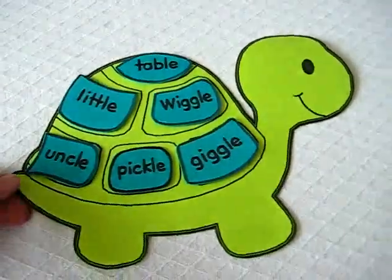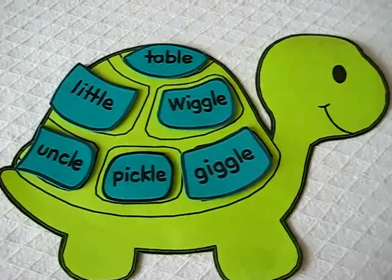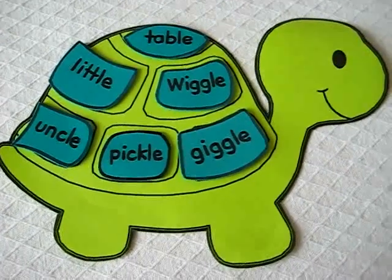Those are all our little OLE words on a cute little turtle. It makes learning the OLE sound into a fun little game for your child.